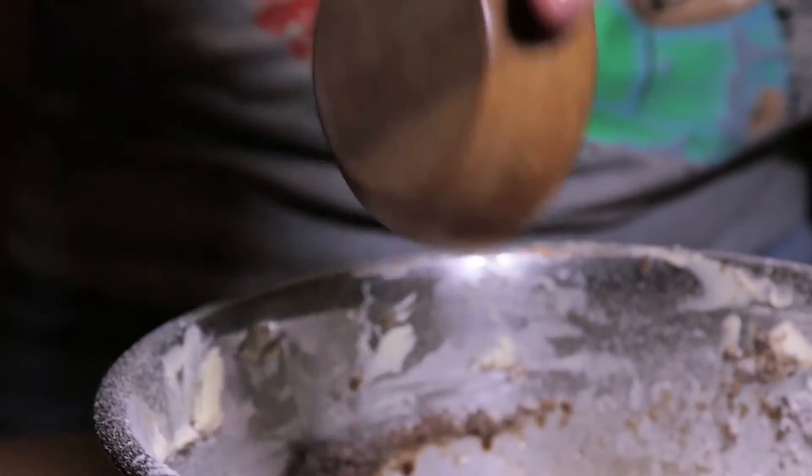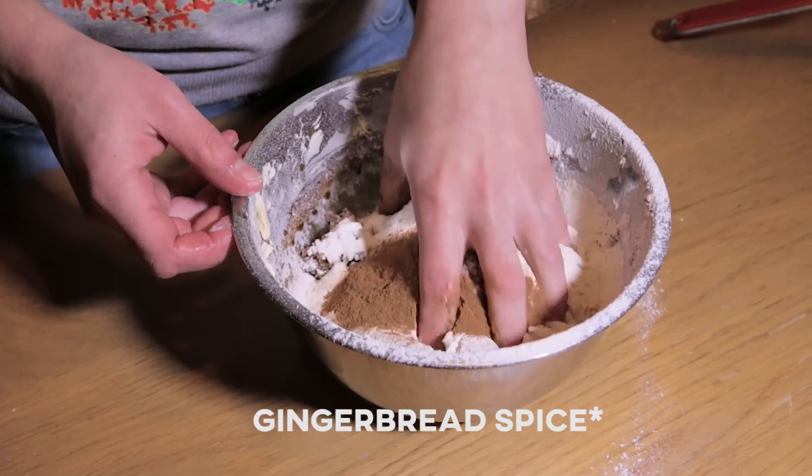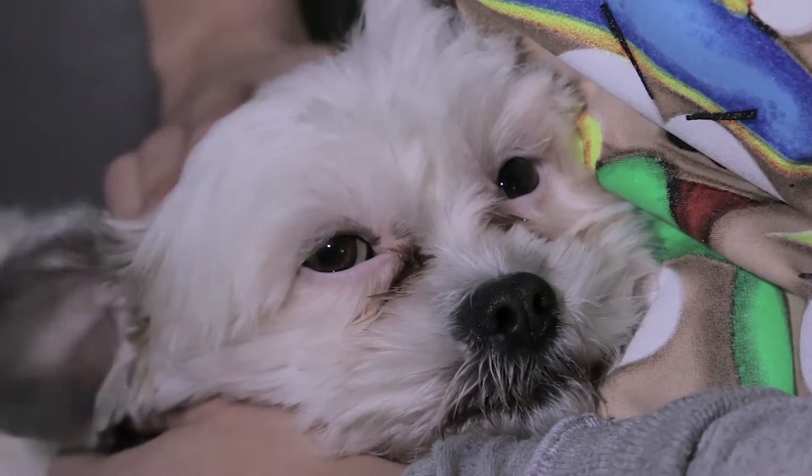Mmm, do you smell that? The delicious spiced cookies baking? Yes, I smell it — it's delicious!